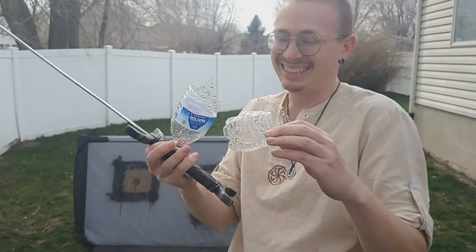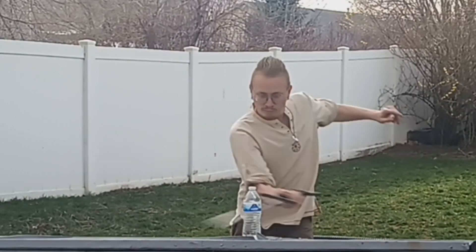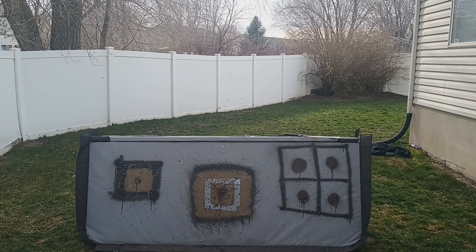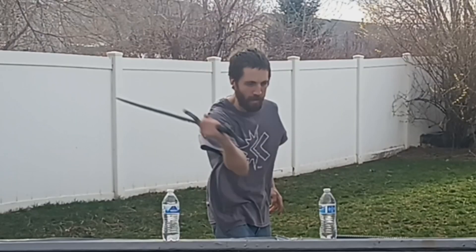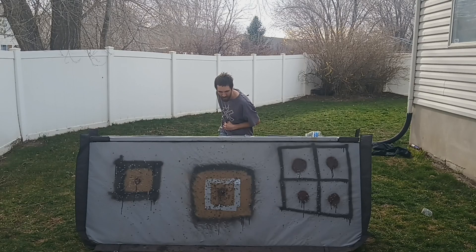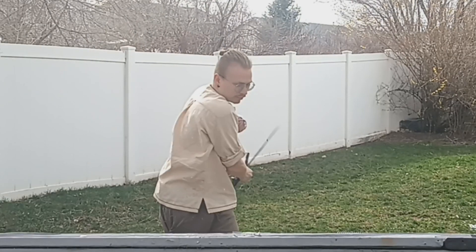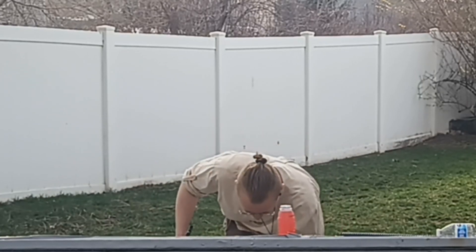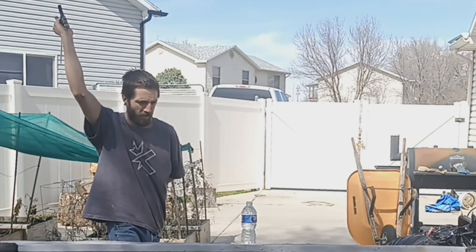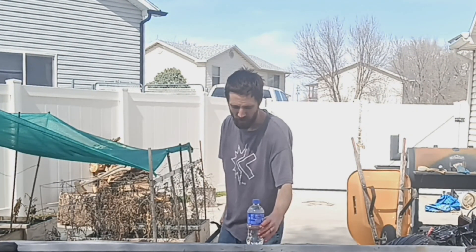It destroyed the bottle! That was much more clean. Oh, that was very nice. Split it right in half.